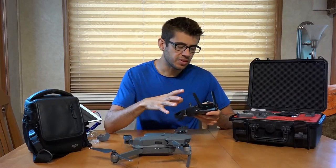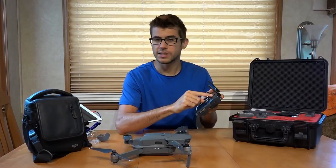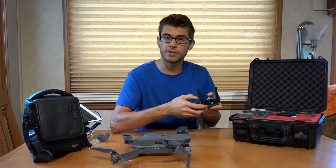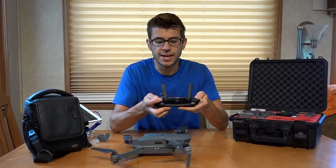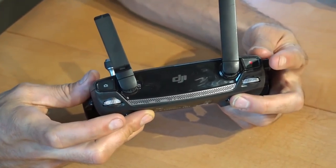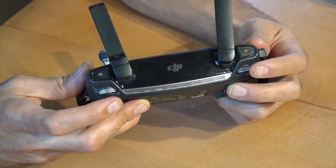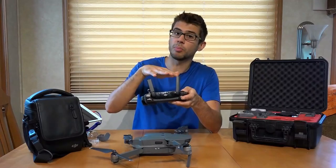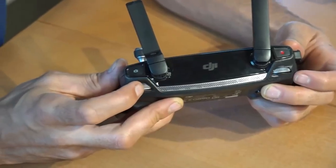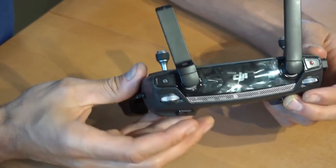This drone can be flown with just the controller, even without a phone. You can turn it on, and it'll connect, and you can use the information on the controller screen to fly the drone around. You have controls on the controller itself to take pictures and take video. There are little wheels — pulling one down will point the gimbal down, and pushing it up will push the gimbal up. Over on the other side, you can scroll to adjust the ISO and sensitivity of the camera.